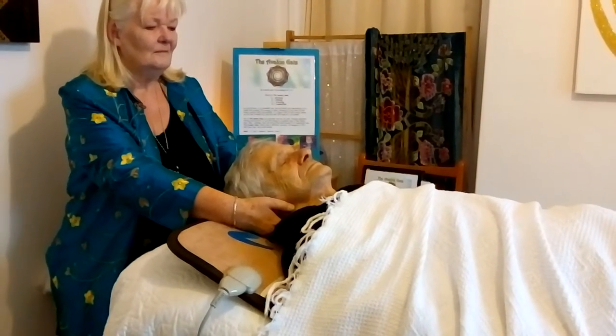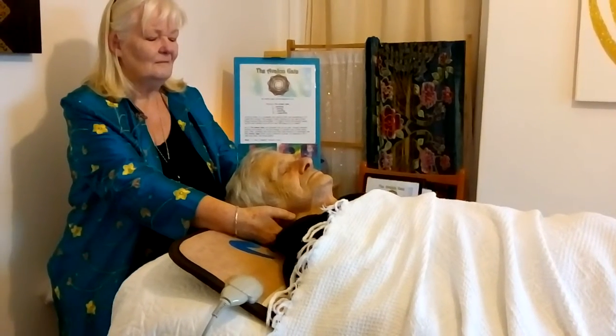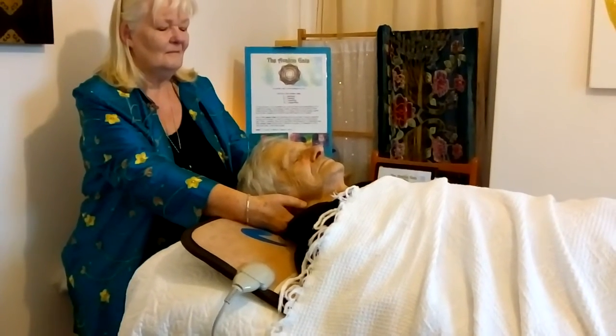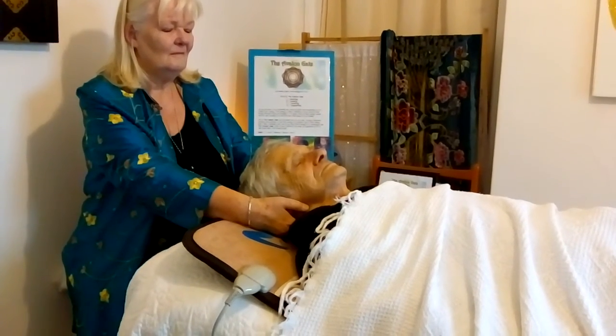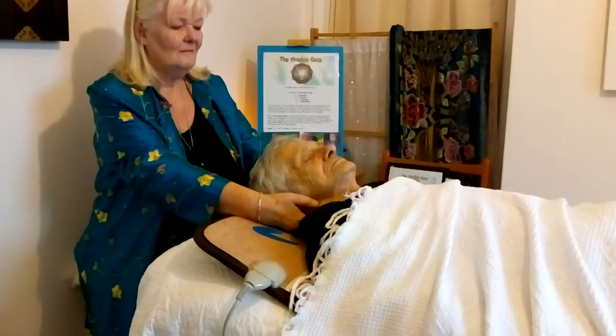Remain in the position for as long as you feel you are needed, then visualise the pocket closing to seal the entrance once again. The purple cloak will be absorbed, so there is no need to flush it away. The person will then remember in their own way the gifts or skills that they previously had.